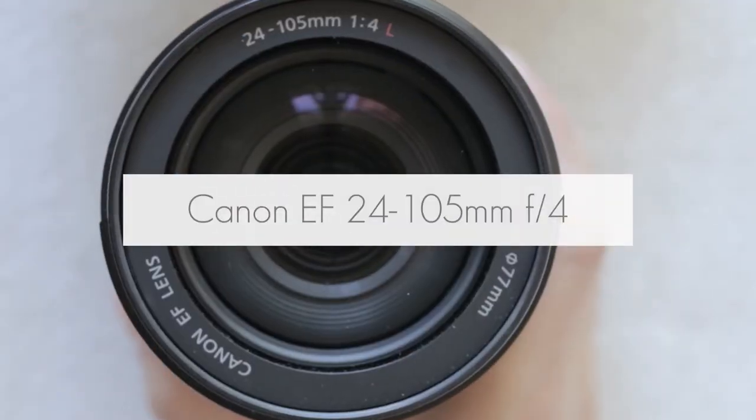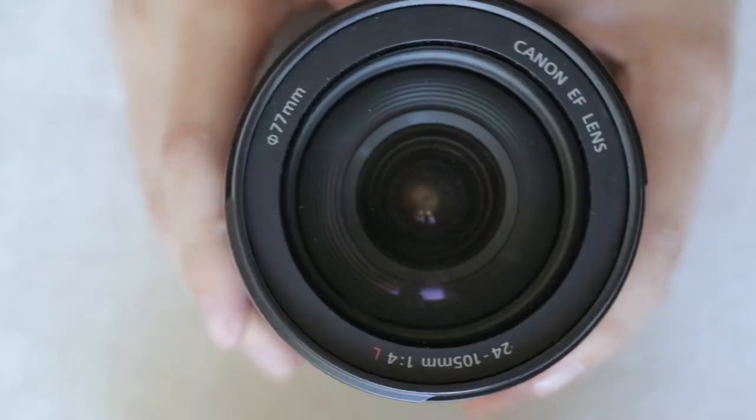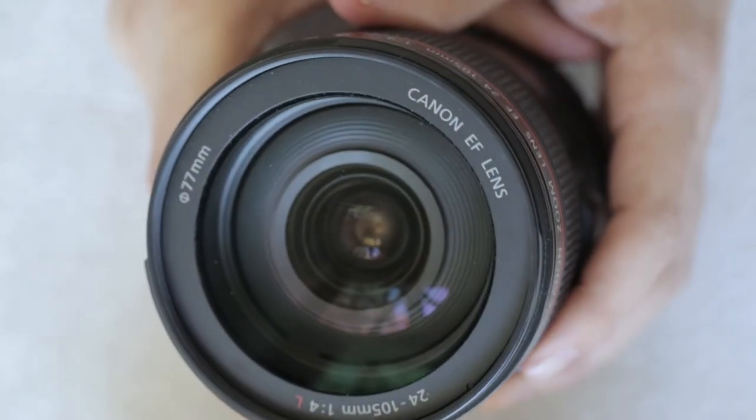A lot of people hate on this lens because it's the kit lens, which means it's the lens that comes with the camera. But I really love it. I find it extremely versatile, and I take it with me 100% of the time when I'm doing event photography. Although a lot of people prefer shooting with prime lenses for portraiture, I've taken some of my favorite portraits with this lens.